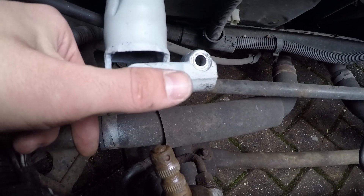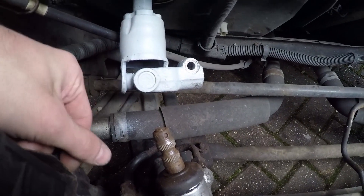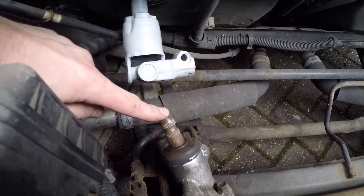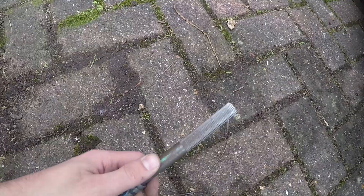Before you put everything back together you must check that the steering wheel is lined up perfectly with the wheels, because this is the only point of adjustment you get in the entire steering system. I'll show you why using this old rusted universal joint. This is the shaft that goes into the upper universal joint inside the car.